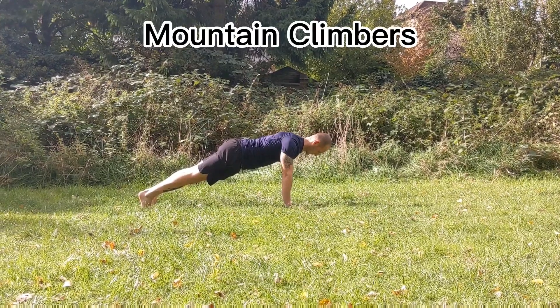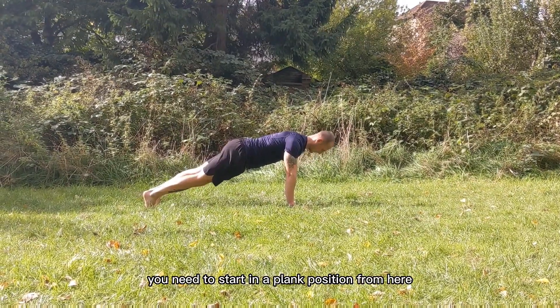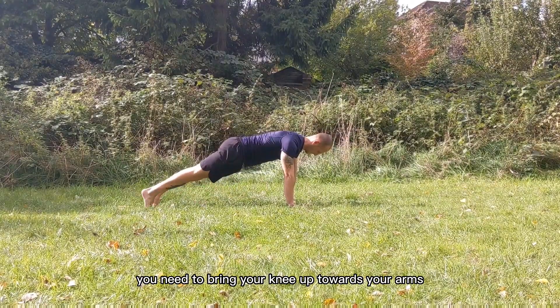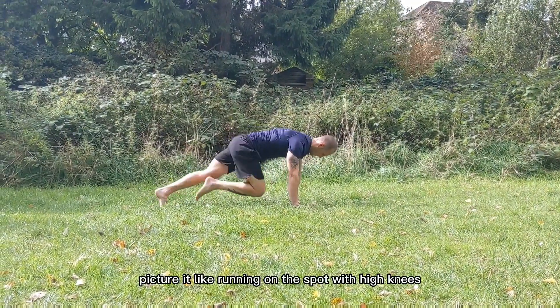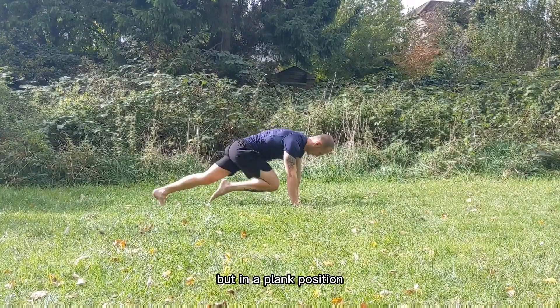Here we have mountain climbers. For this exercise you need to start in a plank position. From here you need to bring your knee up towards your arms and alternate each leg. Picture it like running on the spot with high knees but in a plank position.